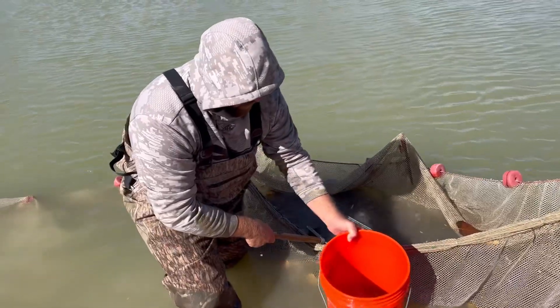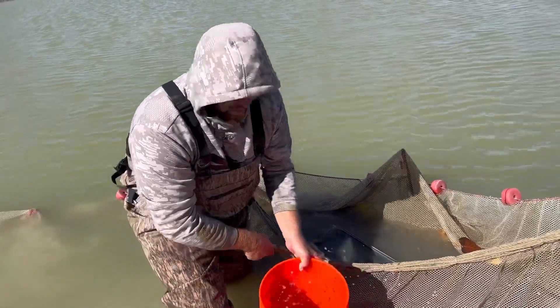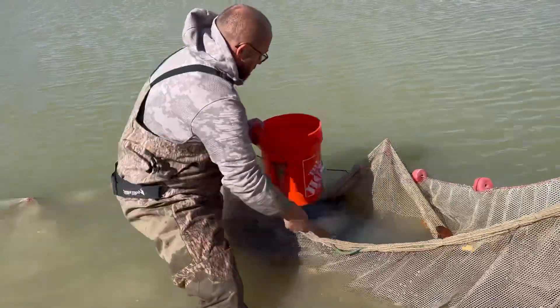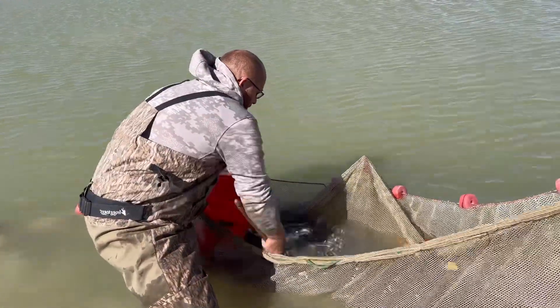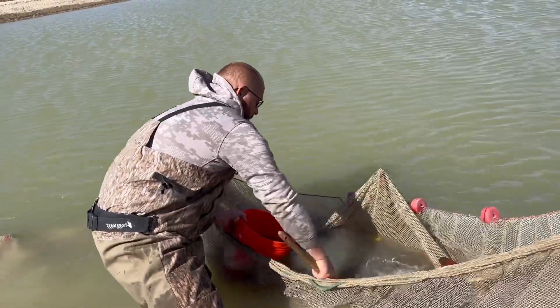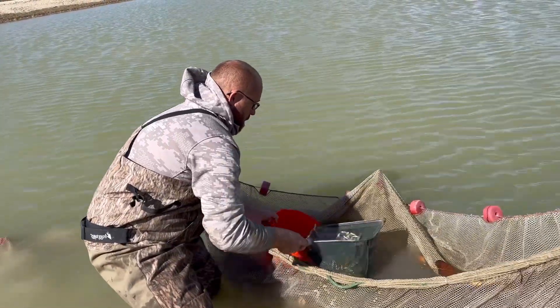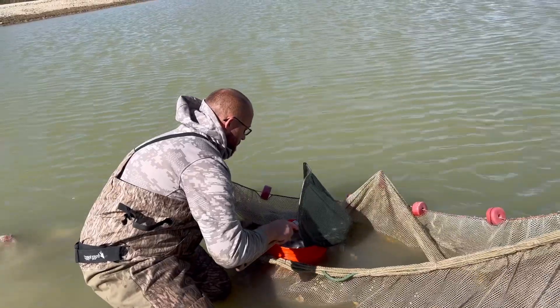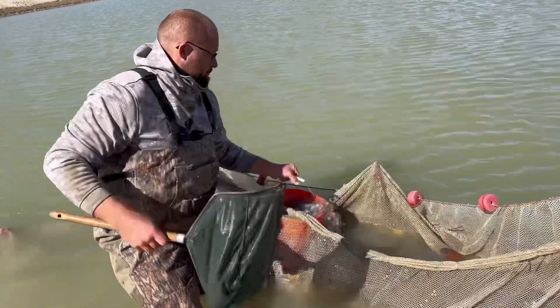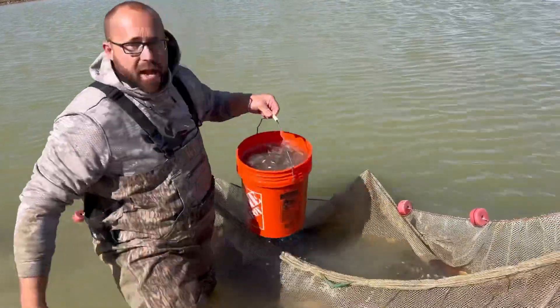We're not going very far so it doesn't take much water. We're going for 20 pounds of minnows — it's going to be about seven. Another batch headed up to the truck.